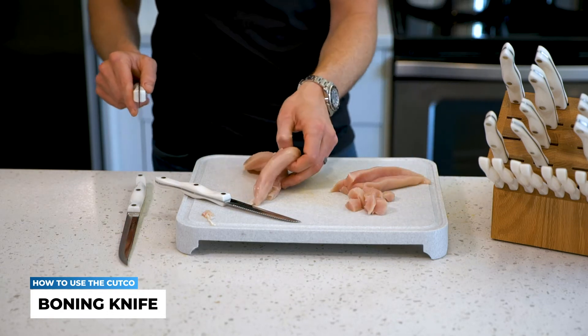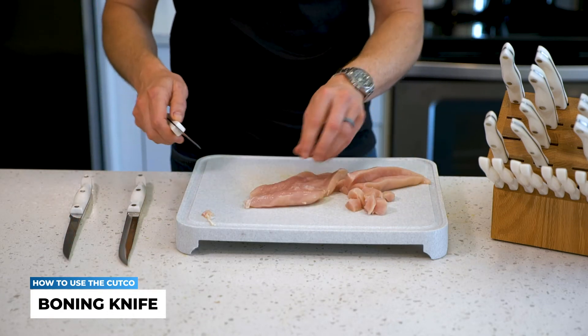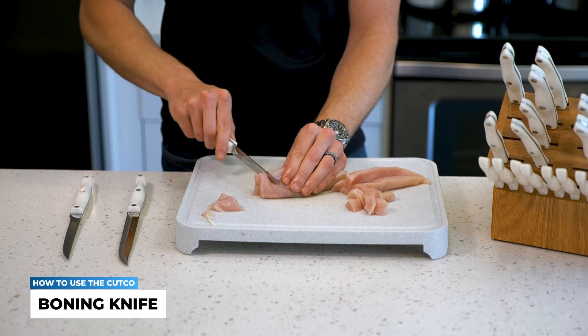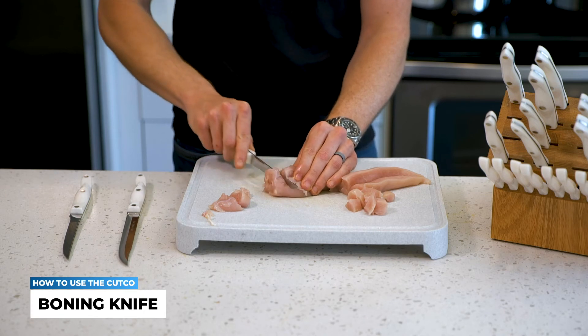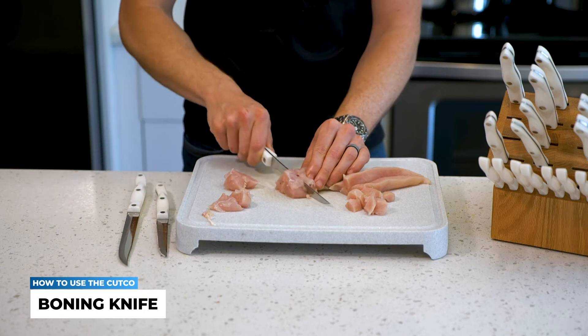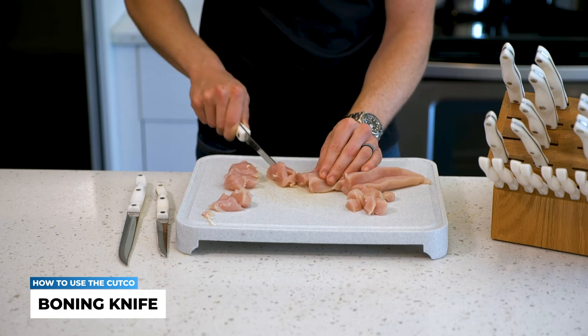Now compare this to something like the Cutco trimmer, where it's actually going to be significantly harder to go through. So I can still go through here — and compare that to the ease of the boning knife.